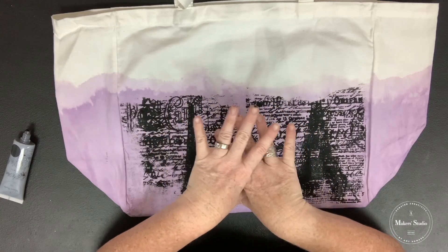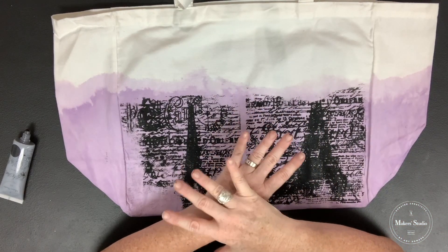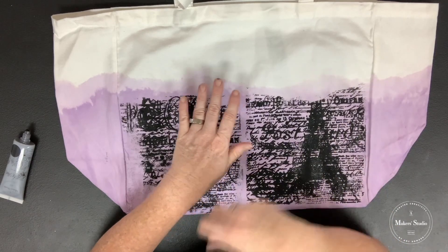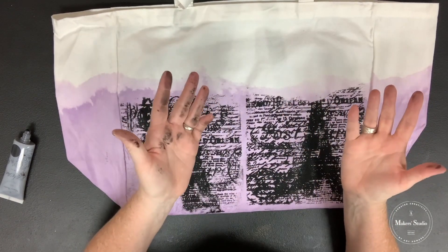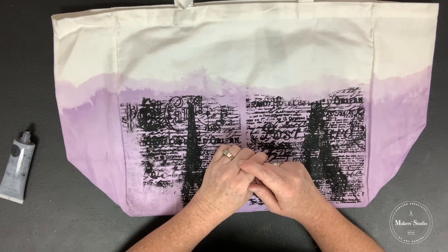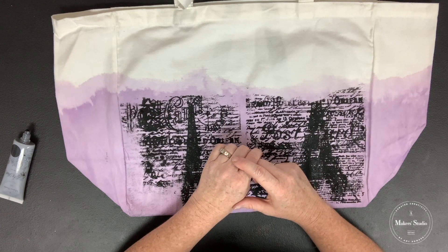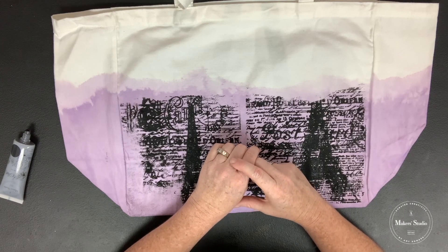Once you're done, you're going to want to heat set it once it's dry. Let it dry, then put an old cloth or old sheet between your bag and your iron and give it a good iron, moving it all over for up to five minutes — that's going to heat set your bag so you can wash it. Make sure you are tagging some friends down below and giving us some shares. Don't be shy with your questions; I'd be happy to come back and answer those for you. We look forward to seeing you back here every day this week for Coffee and Crafting with other awesome makers. See ya!